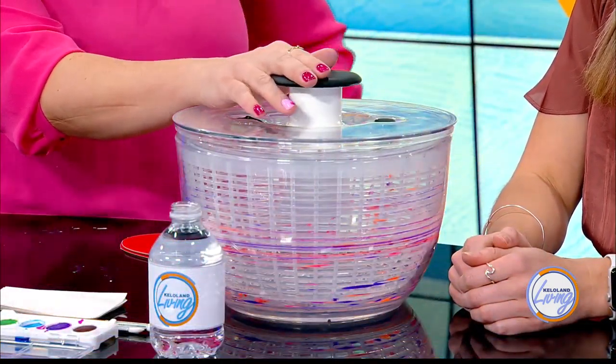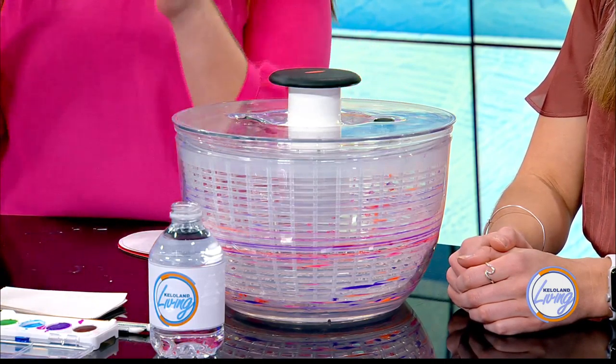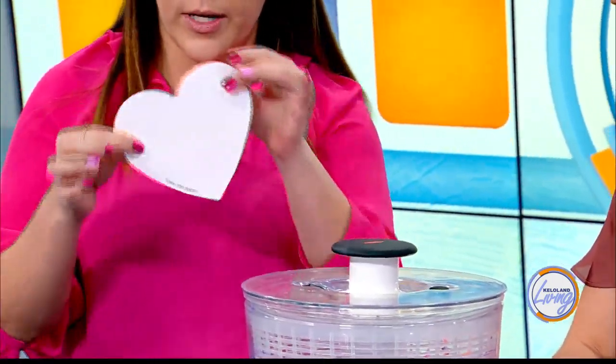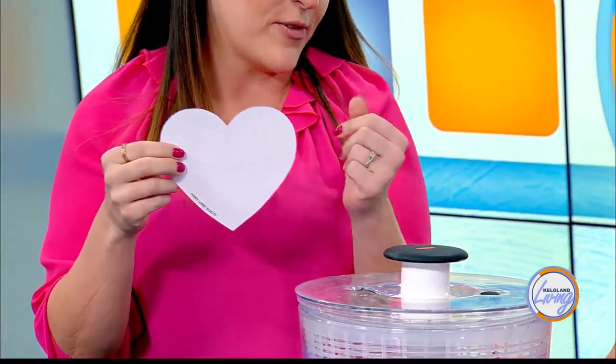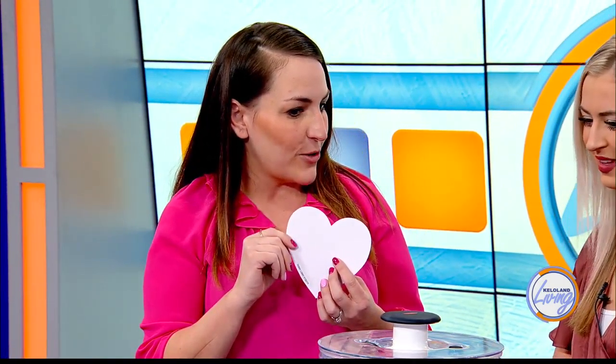What we have right here is a salad spinner - not your typical Valentine-making utensil! You might have one of these in your house. I don't use it for salad nearly as much as I should, so I wanted to put some good use to it. I got it at Hobby Lobby, but honestly if you have cardstock or anything at home, these are already pre-cut, which is one less step for you. You can honestly do this for ages two all the way up to adults - I enjoy making them.